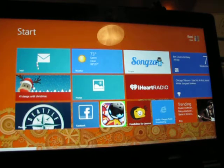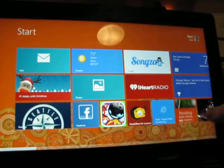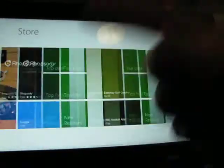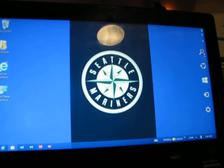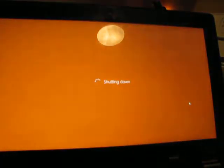It comes with live tiles already on it, and then you can go to the app store and buy apps or get tons of free apps. One of the cool things — I'll power it down here and show you one of the many cool things I think is cool about Windows 8.